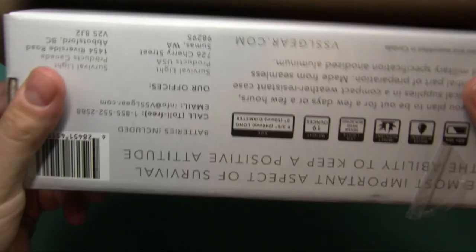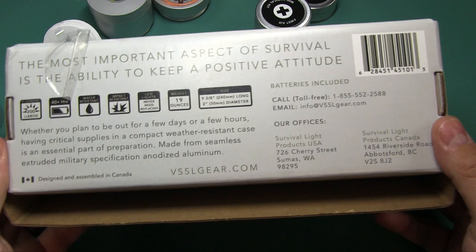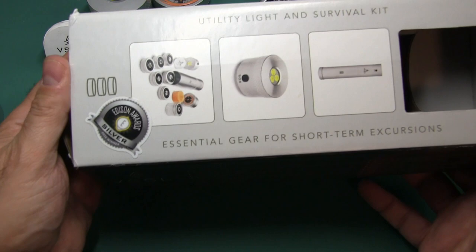This kit is made in Canada, by the way. They do give you a one-year limited warranty, and they do respond rather quickly.